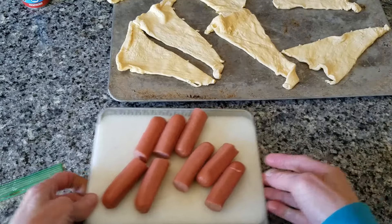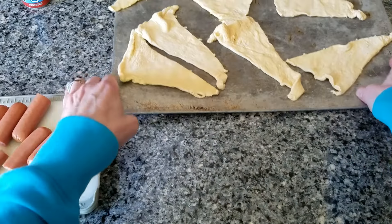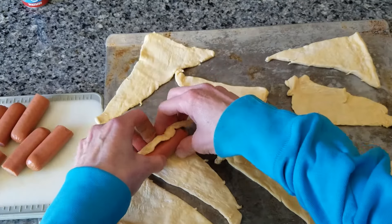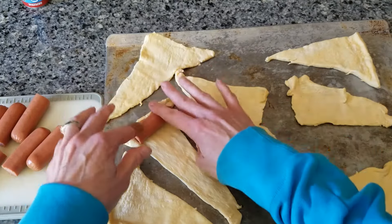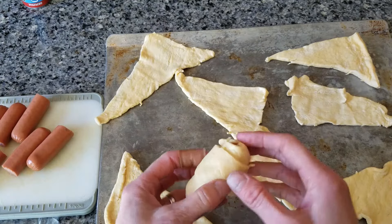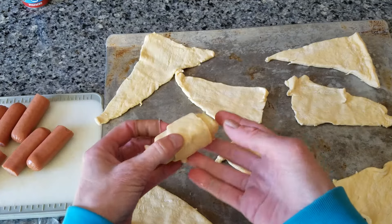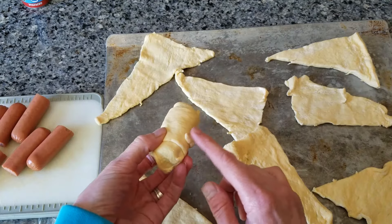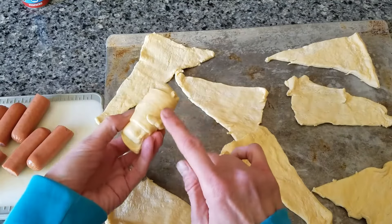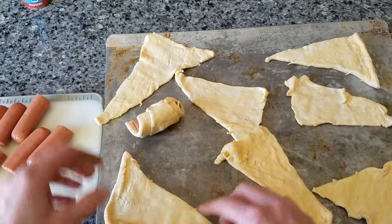And then we're going to begin to roll our hot dogs into a blanket. Kids, this is very fun for you to do — put the hot dog in here and roll it, and I kind of roll the sides in like this, and then make sure to put the hot dog down, or the roll down on the bottom here, where the end is.